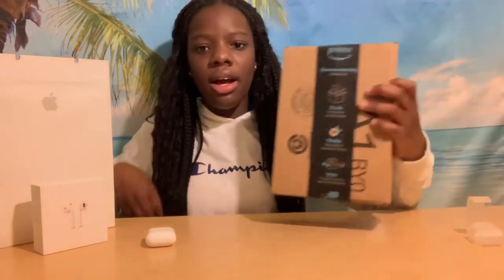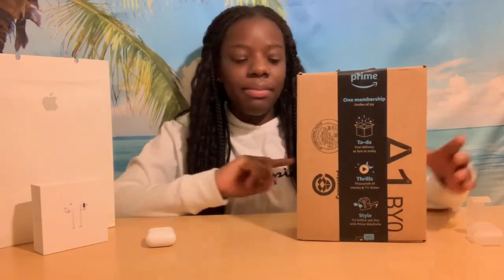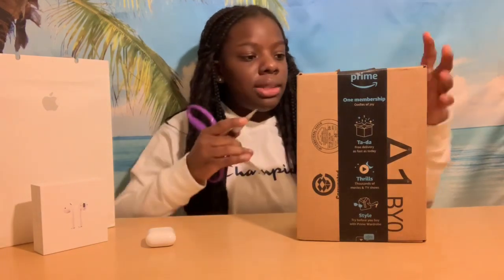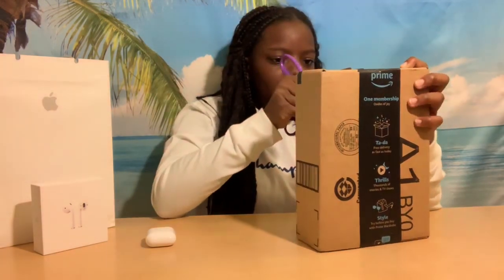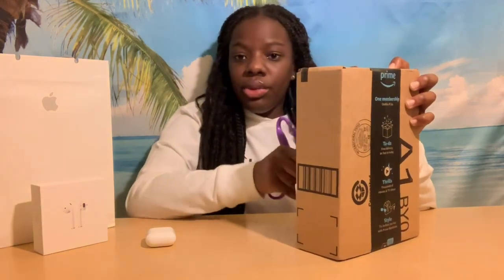Now let's unbox the cases that I got from Amazon. I have the box turned around because it has my address on the other side. Let's unbox the cases. I ordered three cases.